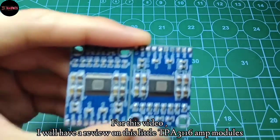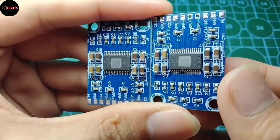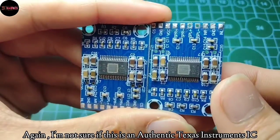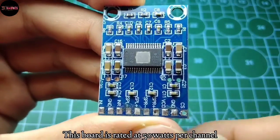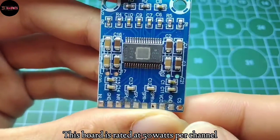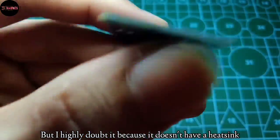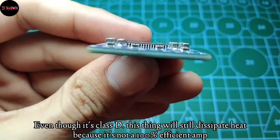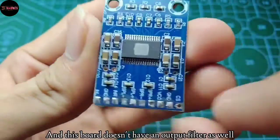Greetings everyone! For this video, I will have a review on this little TPA3116 amp module. I'm not sure if this is an authentic Texas Instruments IC, and this board is rated at 50 watts per channel, but I highly doubt it because it doesn't have a heatsink. Even though it's class D, this thing will still dissipate heat because it's not a 100% efficient amp.